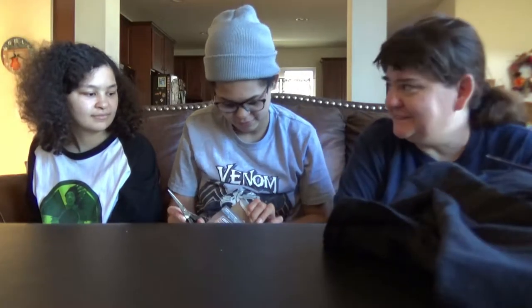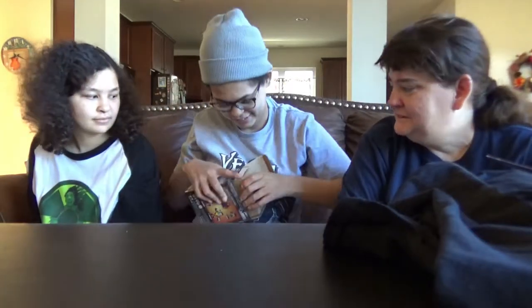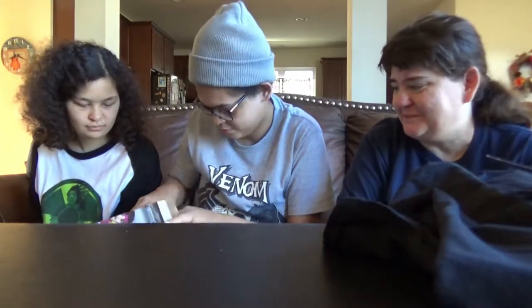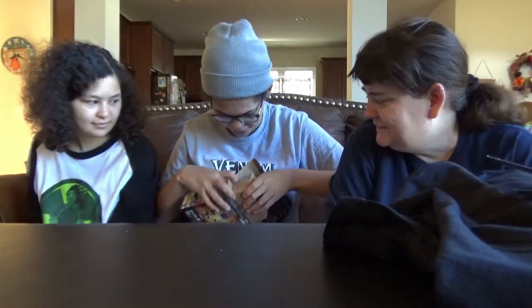Oh my gosh, he doesn't want to come out. Is it tape on the sides? Oh yeah, it's tape on the sides. Watch me cut, cut, cut. Oh wow, she's really in there too. It's probably because you're not supposed to take it out. You can rip the box once you're keeping it, right? Yeah, I'm keeping it. She doesn't want to come out — she wants to stay in there forever. She wants to go to someone else. She's like, 'You don't even like me, why are you taking me out?'